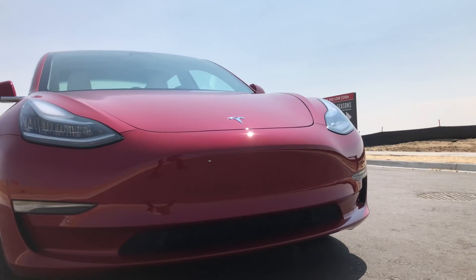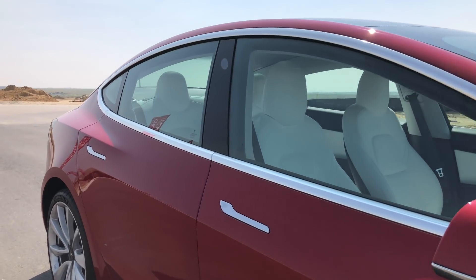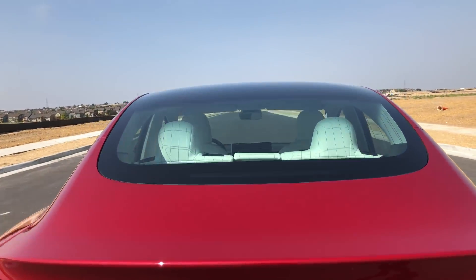The dual motor all-wheel drive performance package is $64,000 — a $10,000 increase from the non-performance dual motor all-wheel drive at $54,000. The performance upgrade is an additional $5,000, and the multi-coat red on this tested car is an additional $2,000. The red really gleams and shines, and with the body lines of the Model 3, it just really accentuates the beautiful design unlike some of the other color options.